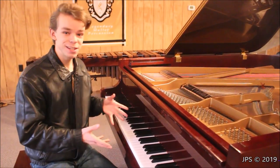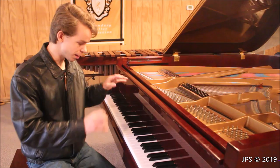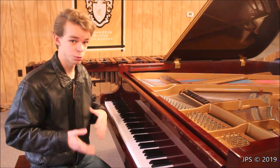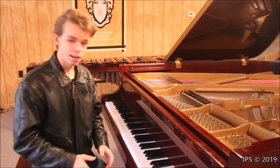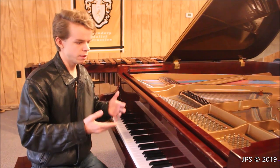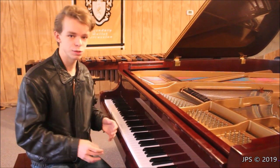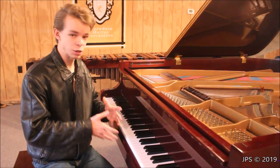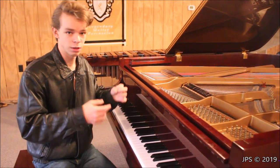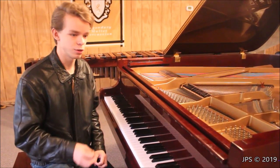Hopefully you enjoyed this rather in-depth review of my personal Schiedmeyer C183 practice piano. I think it's going to make a fantastic practice piano and it's going to be a lot of fun to play on. Now, if any of you have any information about this piano or this era of Schiedmeyer, I would love to know. While there are a lot of things I do know about it — mostly that I really like the piano — there's a lot I don't know, such as how long it was made for and how many of them were made.